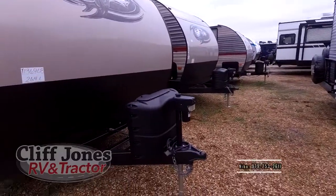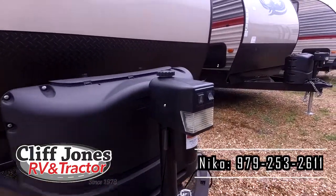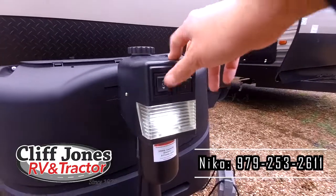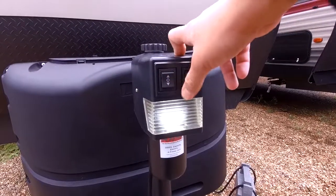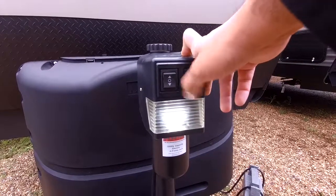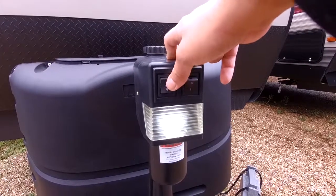This model has been really popular. As I'm sure you know, for the price point, it really includes a lot of features that others don't. This one does have an electric tongue jack, so you don't have to manually crank when you hook and unhook from your vehicle. It has a bright LED light here that helps you see in all lighting conditions when you hook up your 7-way plug, your breakaway cable, and your safety chains.